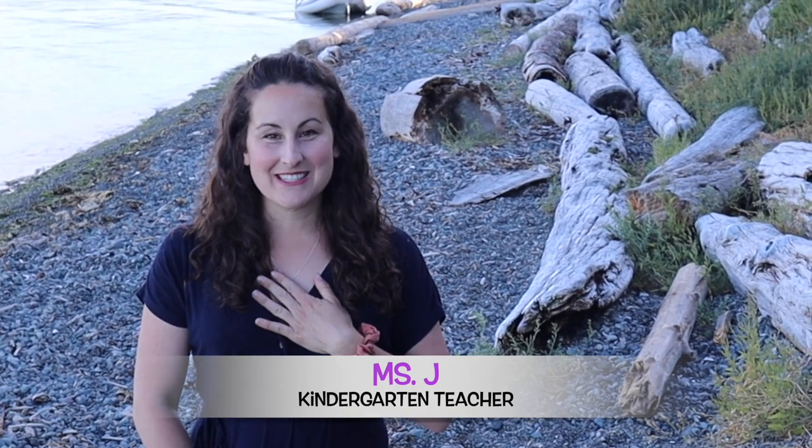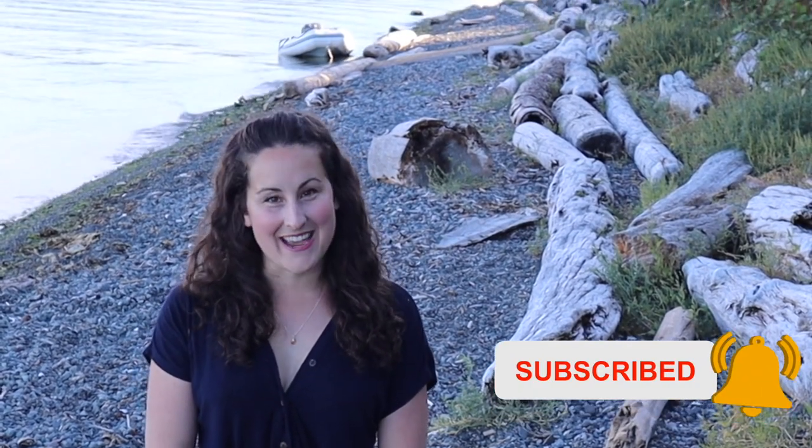Hello everyone and welcome to Kindergarten with Miss J. I'm your teacher Miss J, and if this is not your first time, then welcome back. It makes my day that much brighter just by you being here, so thank you for coming to this channel today.